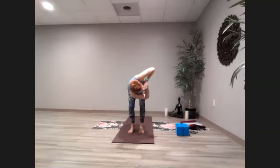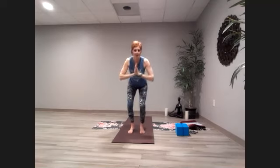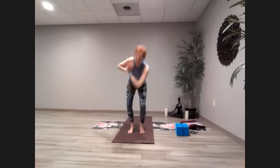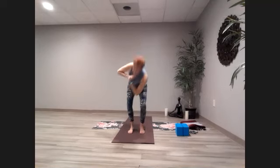Hands come to the heart. Coming into a twist to the right — you can stay upright or bring that elbow down to the opposite knee or thigh. Come back to center and over to the other side. Now alternate — moving from side to side. Inhale is center, exhale is coming over. Inhale back up, exhale to the other side. Do a couple more of those.